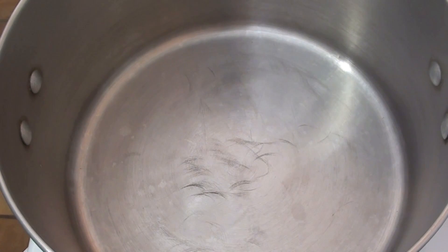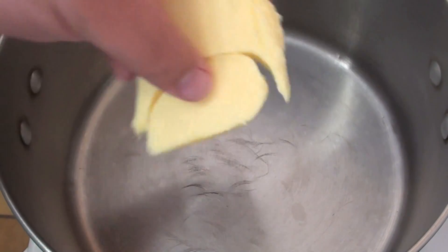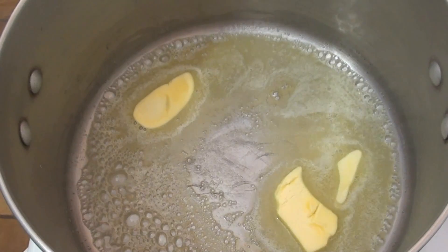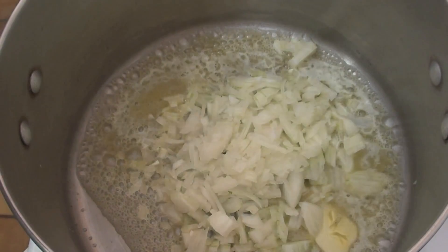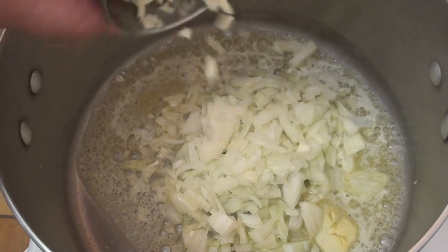The first thing we're going to do to get started on our refried beans: just into a pot, I'm going to be adding in some butter. And to the butter, I'm going to be adding in some onions that I've just roughly chopped up. Next, I'm going to add in some garlic, again, that I've just roughly chopped up.